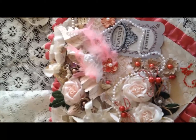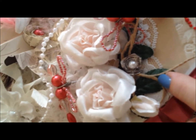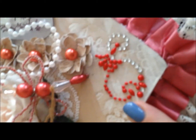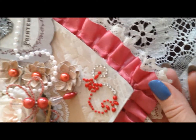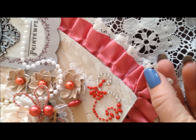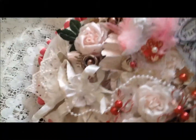I think it looks very romantic. And this is actually a beautiful rose satin lace trim — it was already gathered, so I just attached it to the top of the box. It's absolutely gorgeous and goes all the way around the box.